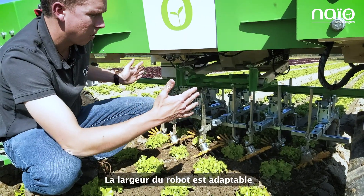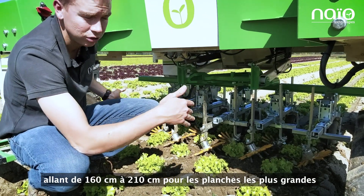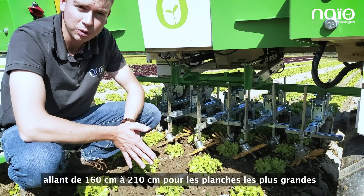The robot's width is also adaptable, ranging from 160 centimeters to 210 centimeters for larger beds.